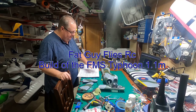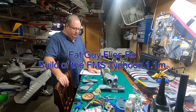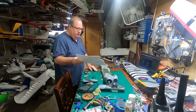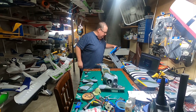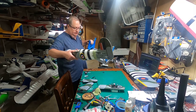Hello folks, Fat Guy Flies RC here. We've got the FMS Typhoon here in pieces and we're going to do an assembly of it. Welcome to my site. I've already reviewed the manual fairly thoroughly, and as with most models you're going to start with your tail pieces. In this case your rudder is already installed, so we're going to work on the tail.